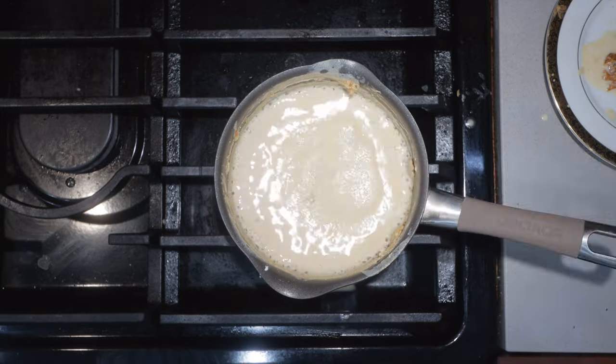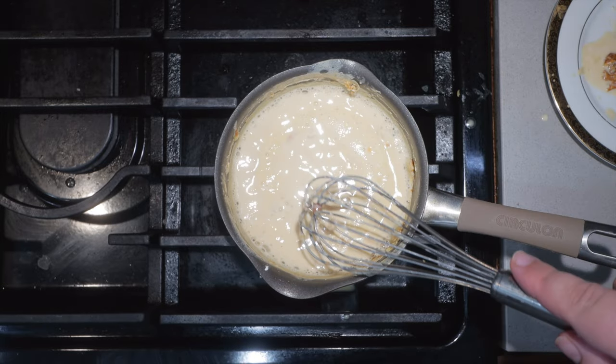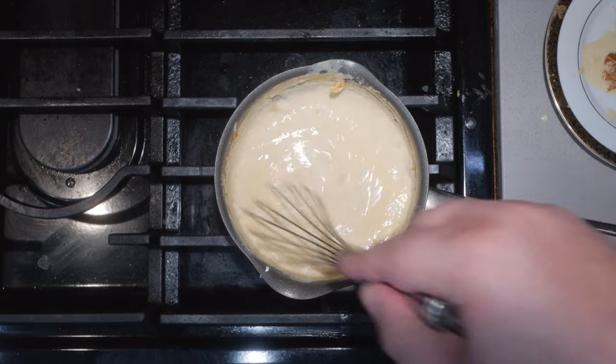In fact, in some countries I don't think you're even allowed to call it cheese. Whatever, just whisk it in and bring it to a boil. Our milk has thickened up — turn the heat to low. Yeah, I know it doesn't look that thick, but that's the cheese's job.